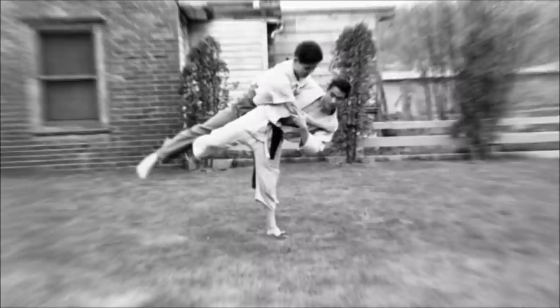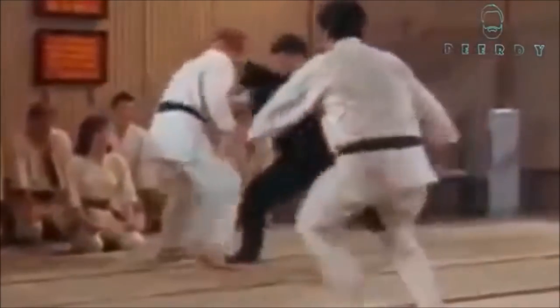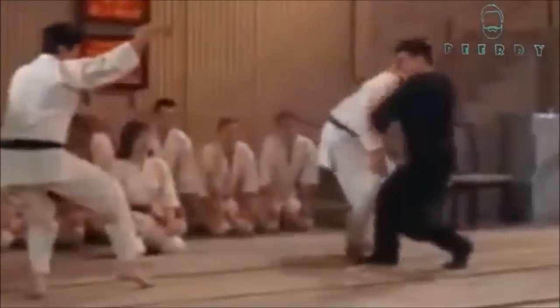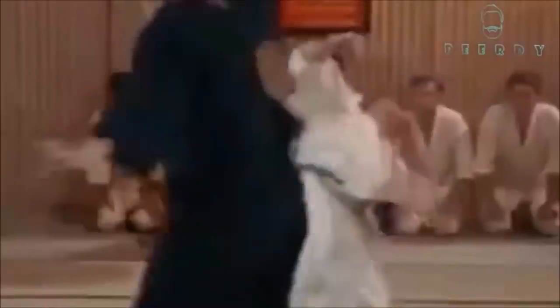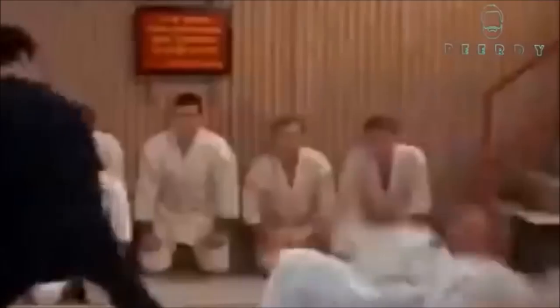Here you see an Ushiro Hadaka Jime — a rear naked choke. Here he looks like he's almost doing a Hanegoshi. So this was Bruce Lee — a very interesting arsenal of techniques. If you have anything else to add, especially regarding that MMA match in the black trunks where it looks like he's doing Jujigatame but switched to Udegarami, but didn't look like it was locked — let me know down below. This was Shadi, and thank you for listening.